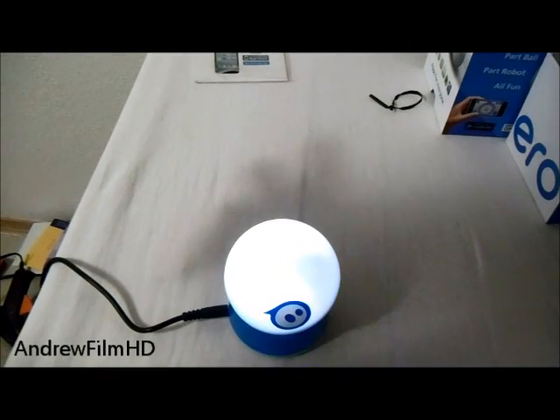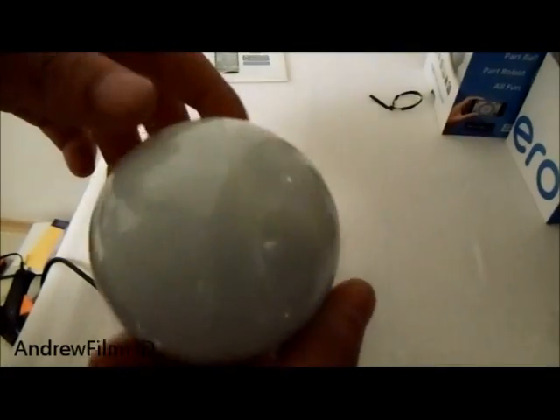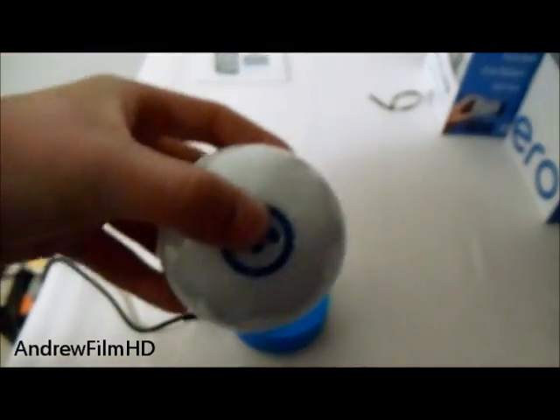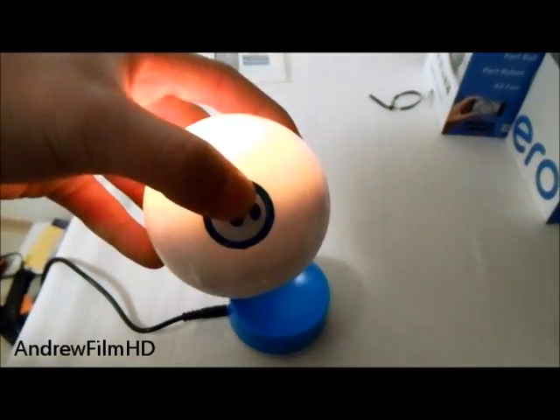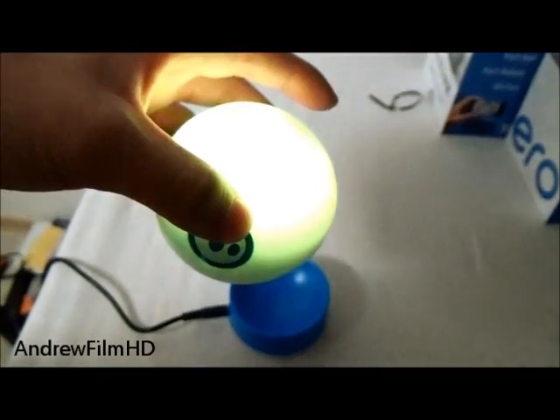Alright, as you can see, it can change color — from black, blue, any color you want. As you can see right there, it's turning on. If it goes back to sleep again, all you need to do is just shake it, and it will wake up.